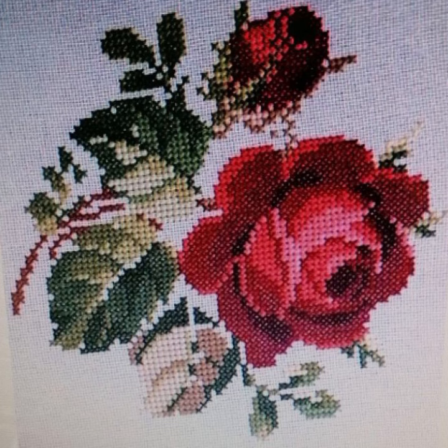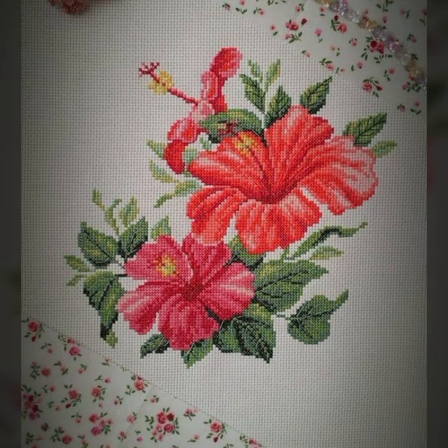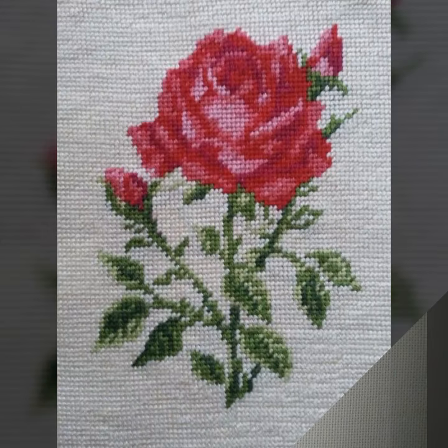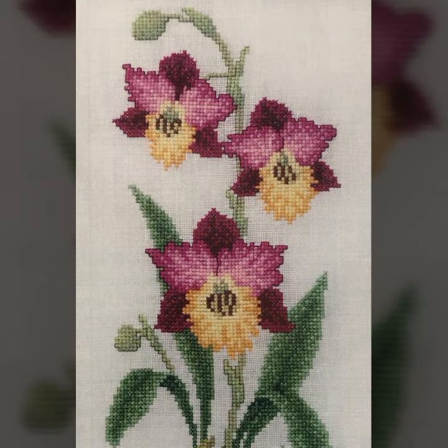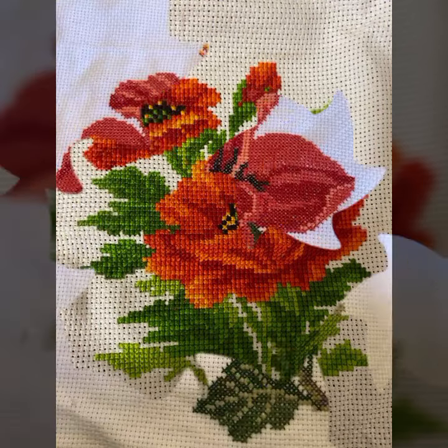Hello friends, welcome back to my channel. How are you friends? I hope you will be fine and enjoying life with your family and friends safely. Let's go to the video. I am back again with a most demanding, attractive and amazing collection of cross stitch flower pattern designs and ideas in different colors and styles, one by one. I hope you like this collection.